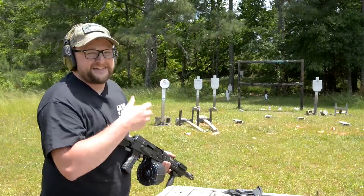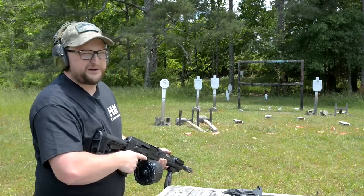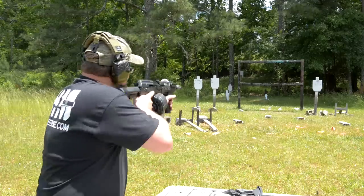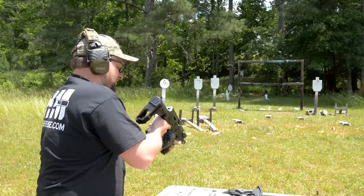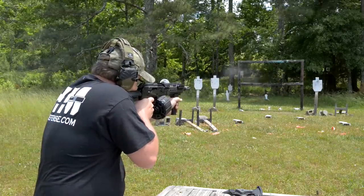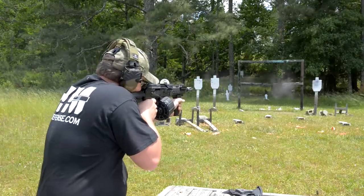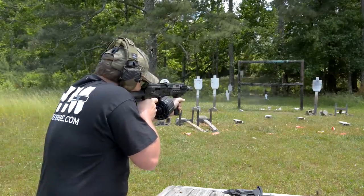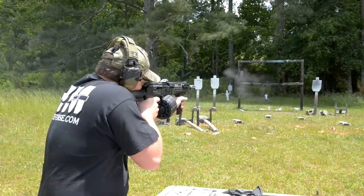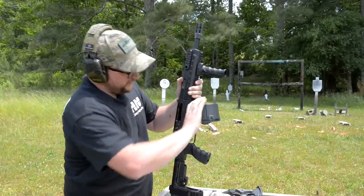I just want it to be known that if I set the gas setting to what the manual says it's supposed to be on this gun, it will not run — it won't even kick the bolt back all the way. Let's give it a shot. I'm just going to go slow and methodical. That wasn't too bad.